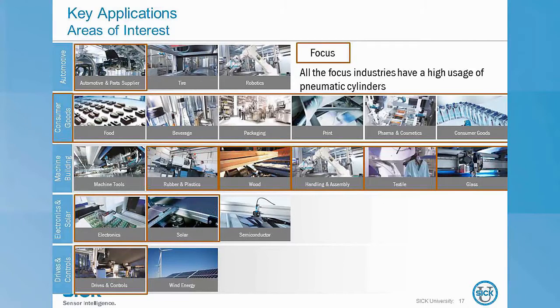Now we can talk about some applications. The T7 cylinder sensor will go on any pneumatic cylinder or gripper and the primary markets are those with higher usage. It's pretty universal in factory automation: assembly and handling machines, packaging machines, and electronics production. The MZT7 is the ideal solution for a multitude of applications and the widest range of cylinder types.